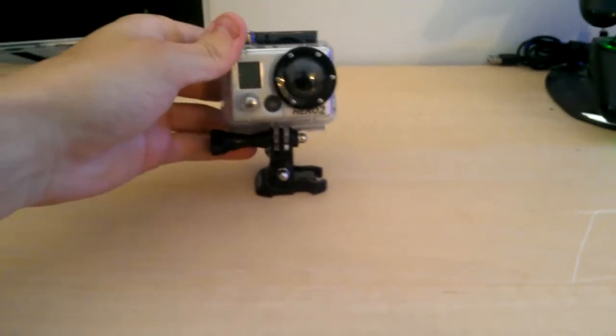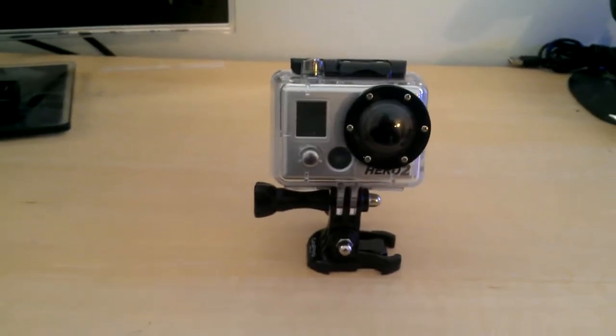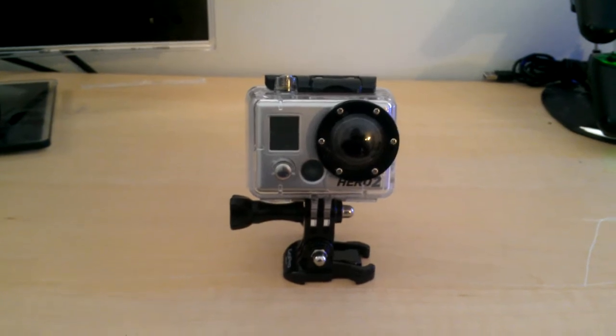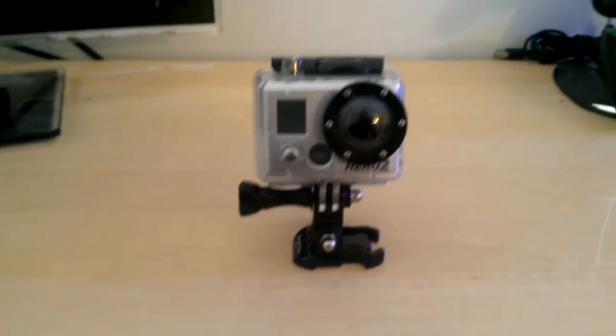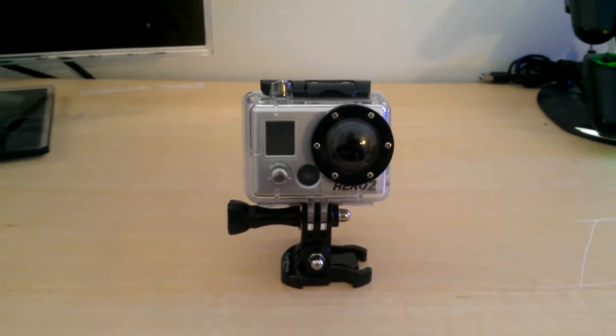I've had this camera now for about 4 months and I've had several chances to use it. In total hours of recording, I've probably recorded 12, maybe 15 hours worth of content that I've actually used or uploaded to YouTube or shared with friends and family, and it's performed very, very well. The Hero 2 is very easy to navigate.